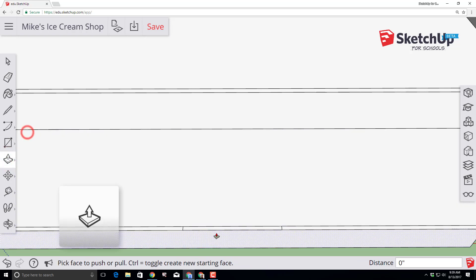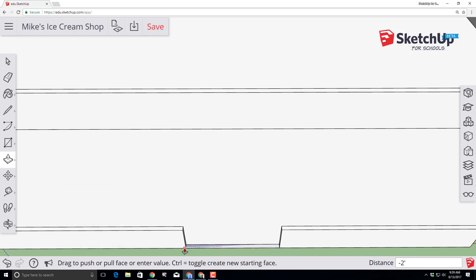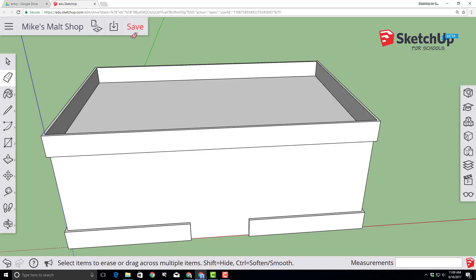Let's clear out that entryway with the push-pull tool. Bring it down and touch the edge point — it cuts out all those instantly. Then use the eraser again to erase that line that was going through. Since our entry is completed, let's click the save button.